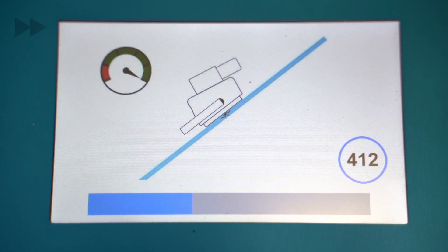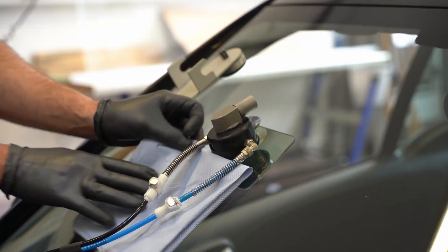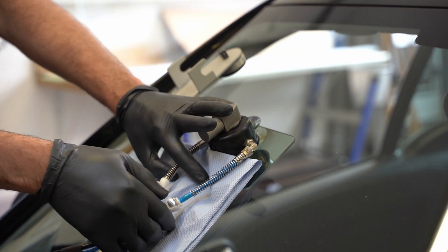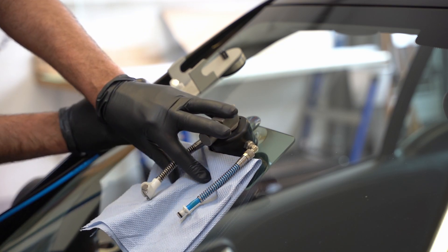Now the main phase of the repair program starts. An acoustic signal will then sound again. Rotate the resin chamber back to its original position. First detach the blue hose, then the black hose, and hang the hoses in the shelf.